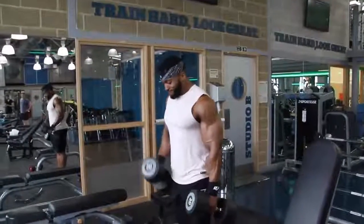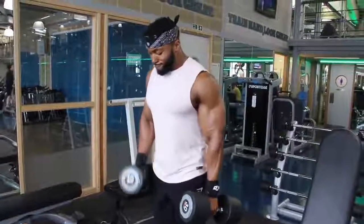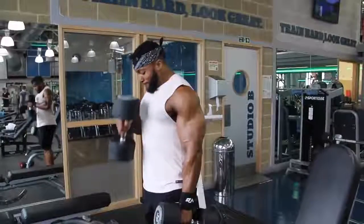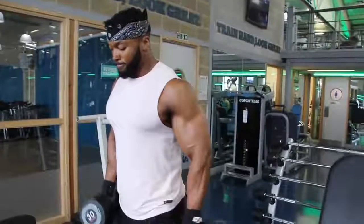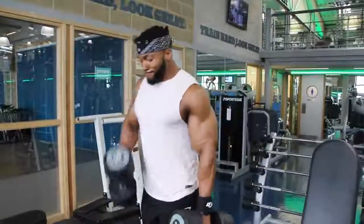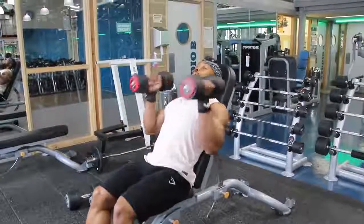The second exercise was hammer curls. You probably noticed I come inwards - for me that's because I feel like I hit the bicep a lot better when I come in rather than going straight ahead. That's a preference, you don't have to do that. I also mix singles and doubles - maybe the first set I'll start with singles, second set with doubles, and when I start to fatigue I'll go back into singles. Doing both at the same time makes it harder.